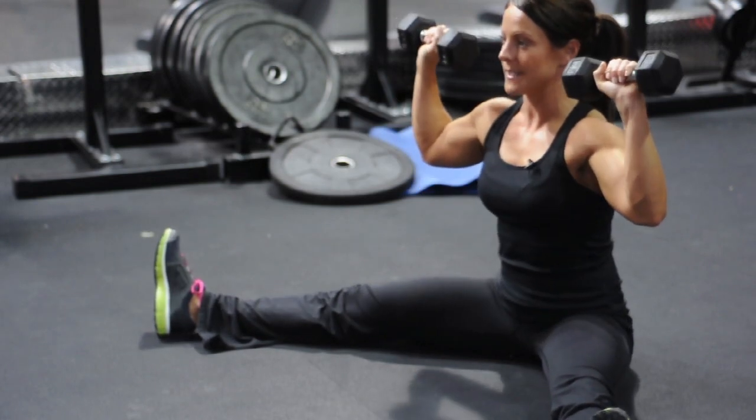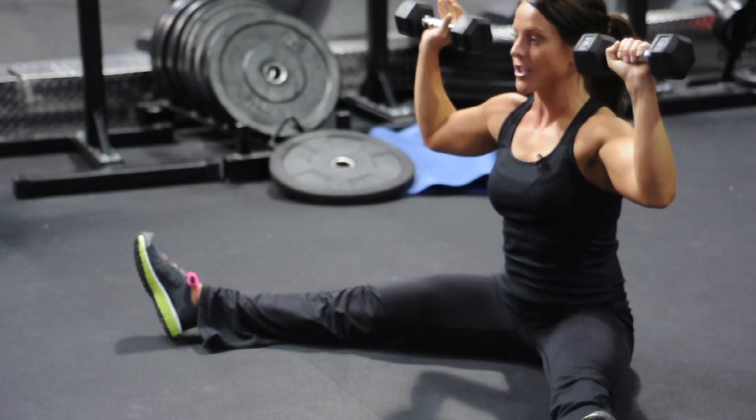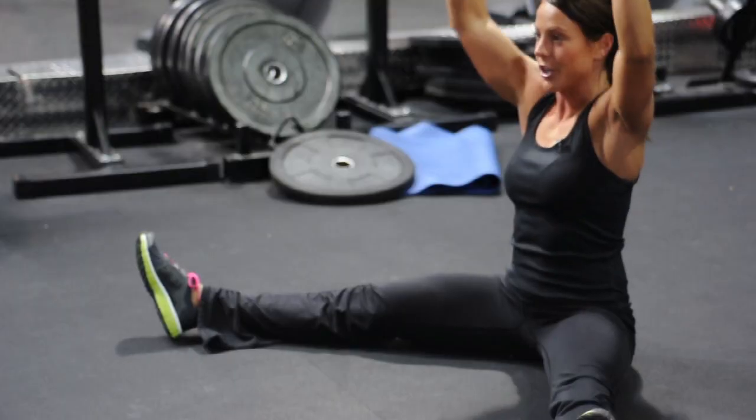You're going to start in the v-sit position and you're going to press up and then down. Make sure that you keep your back straight, keep your shoulders aligned with your hips, and concentrate on your breathing.